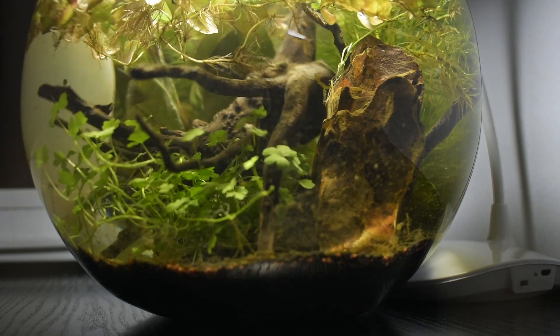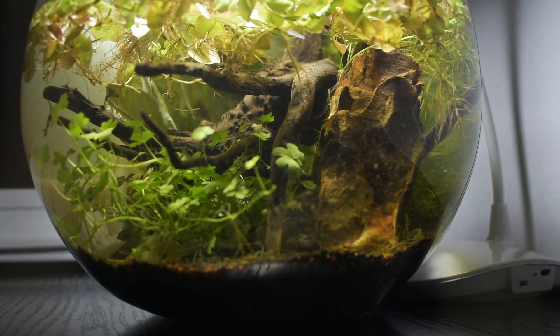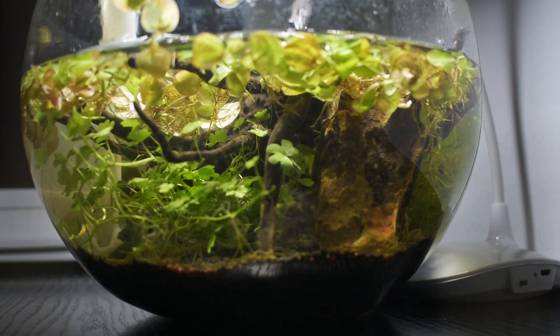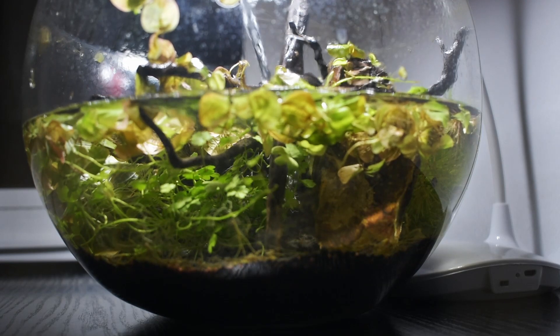In the first days of the fishbowl, it's important to do water changes every day. This will help prevent algae and reduce ammonia, nitrate, and nitrites. These are invisible chemicals that are toxic for your shrimp and fish.